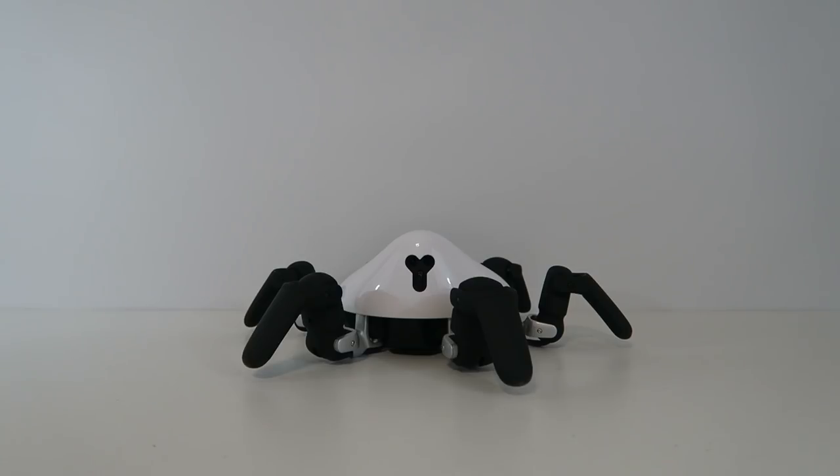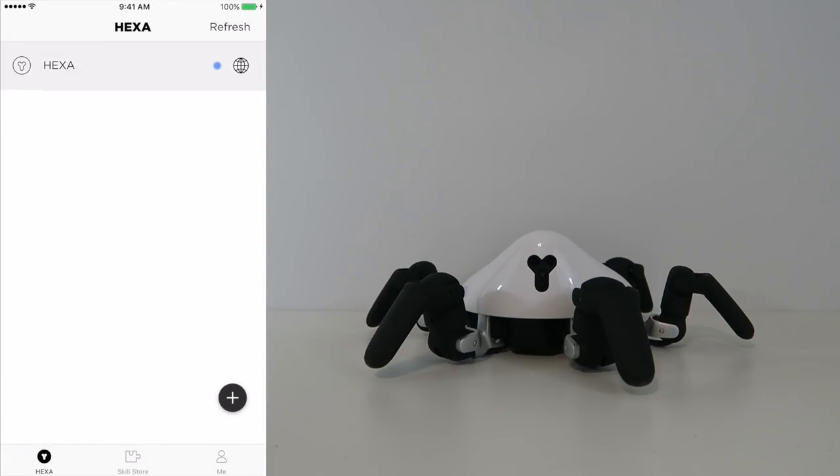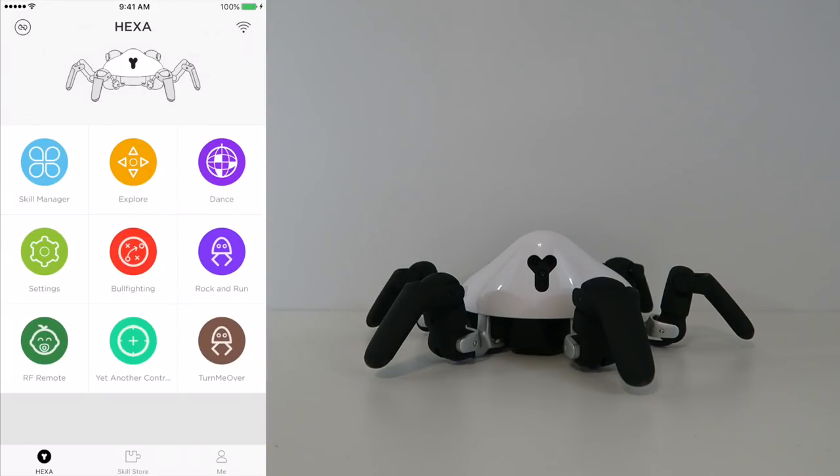Alright, we're all set and ready to go. I'm going to open up the app and connect to our Hexa. Note that it connects using Wi-Fi so it actually has fewer problems and connects a lot smoother. As it connects it will update to the latest firmware and all the different upgrades. Now that we're connected to our Hexa we can look at the menu, which has a lot of different things, but the main thing is Explorer mode which gives you full control over the robot.